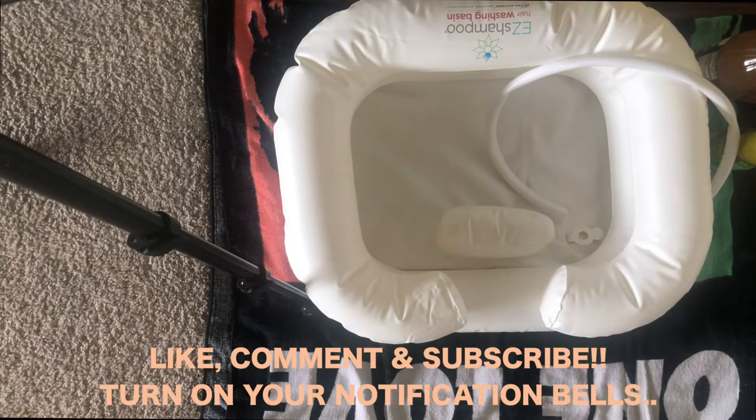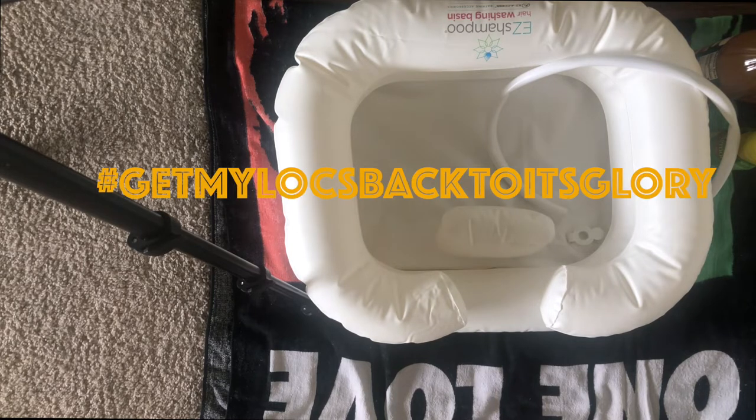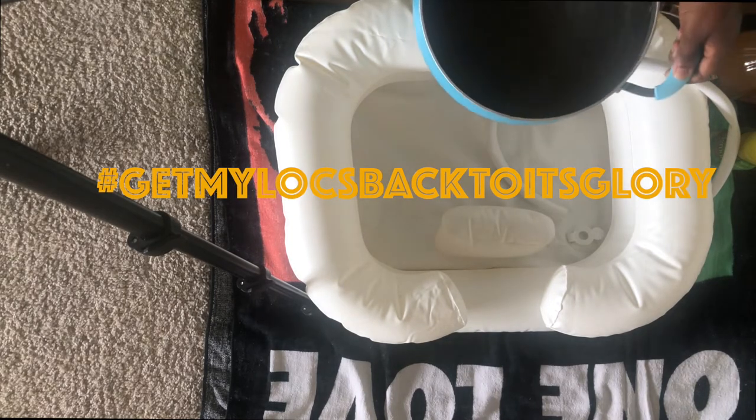What's poppin? We have officially started the Get My Locks Back to Its Glory Challenge.